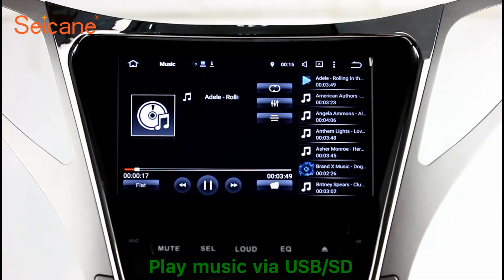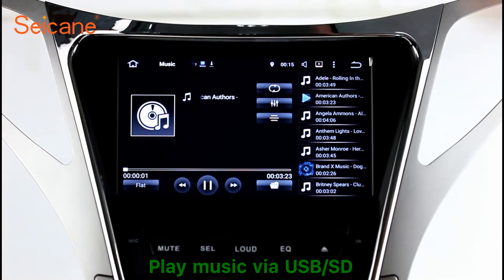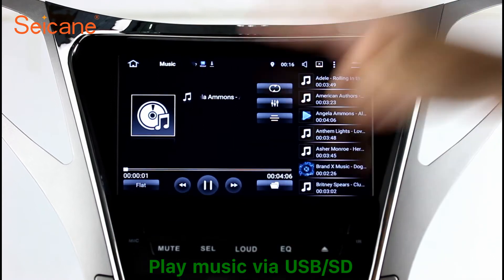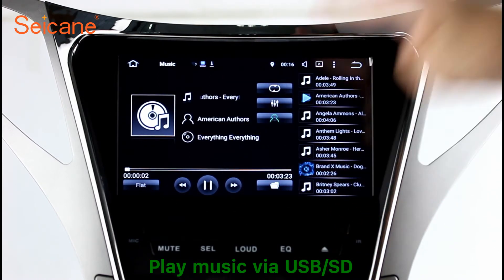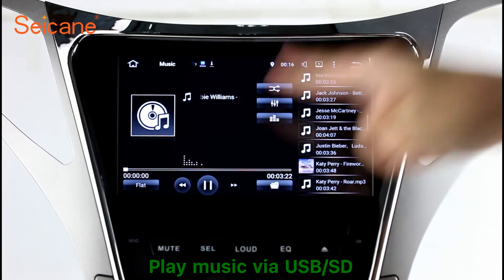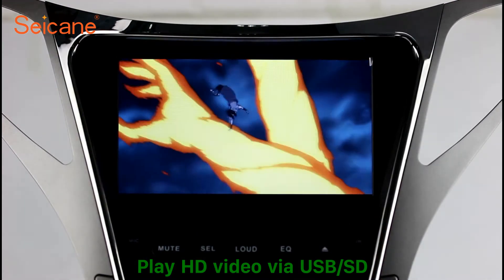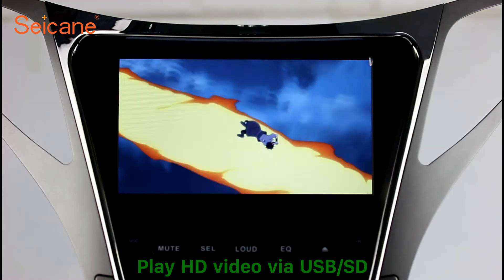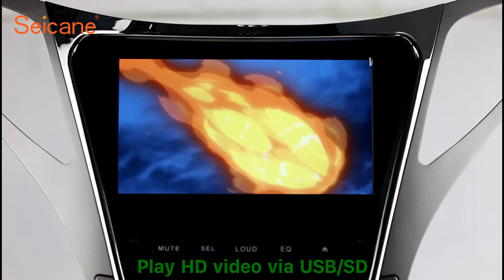USB SD. Insert an SD card into the unit, then you can play media files from it. You can listen to songs freely. The digital signal processing systems and built-in equalizer make it possible for you to enjoy perfect audio sound. You can also set different play styles of the songs. Go back to the main menu and click the video icon, select files from the SD card, then you can enjoy videos.